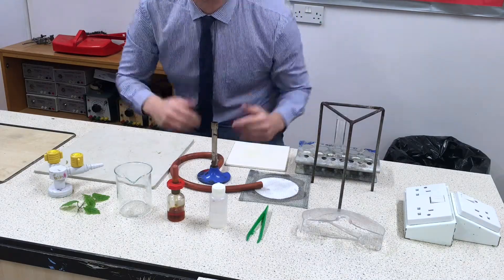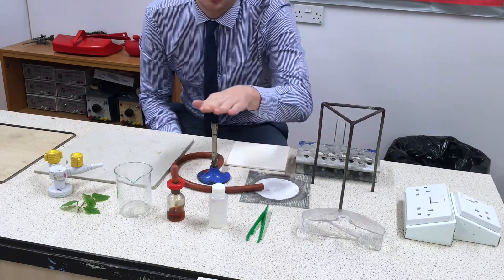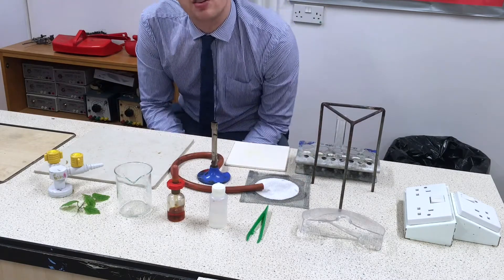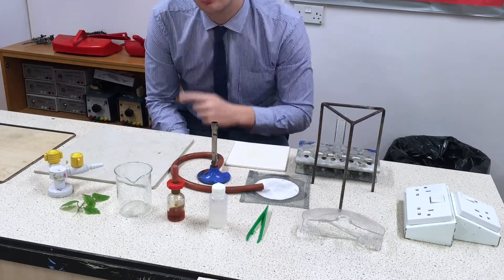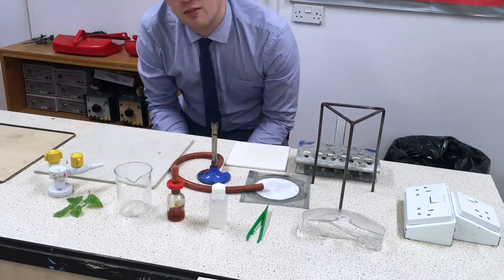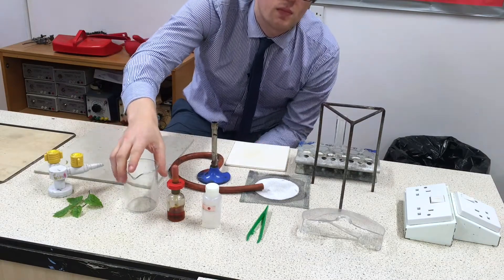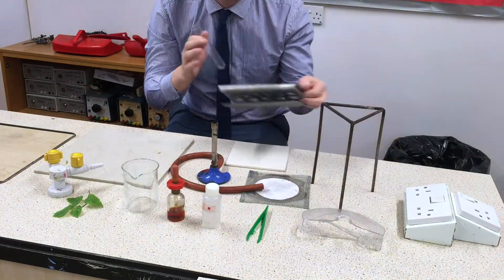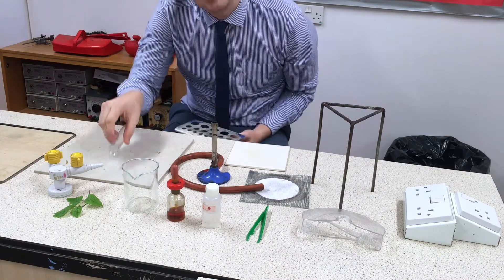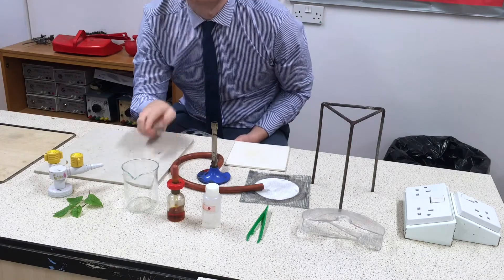For this experiment we've got a range of equipment. Our tripod, gauze, Bunsen burner, heatproof mat and goggles are our standard apparatus for heating something up in the lab. To look at the leaf, funnily enough, we're going to need a leaf — I'll just pick them from outside. We'll also need a beaker and a boiling tube. I'm going to keep the boiling tube in a test tube rack, because if it lies flat it tends to roll off the table and smash.